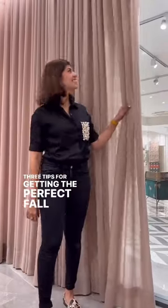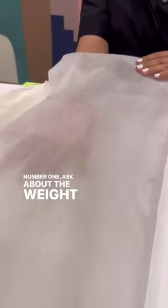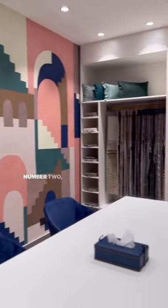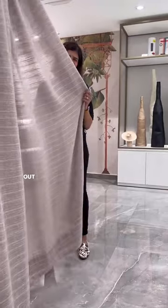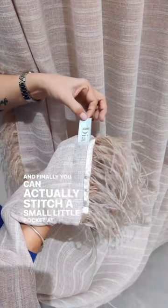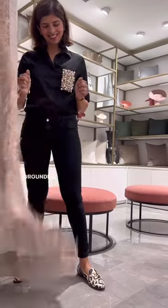Three tips for getting the perfect fall in your sheer curtains. Number one: ask about the weight of the fabric in grams per square meter — somewhere around 250 is good. Number two: mul mul is always a great option, but if not, look out for a cotton linen blend. Finally, you can stitch a small pocket at the base of your curtain and hide a weighted metal in it so that the curtain remains grounded.